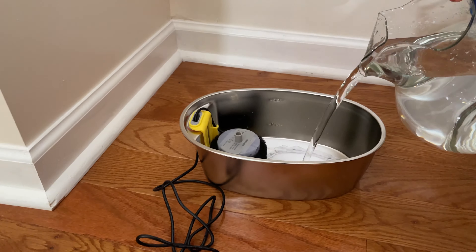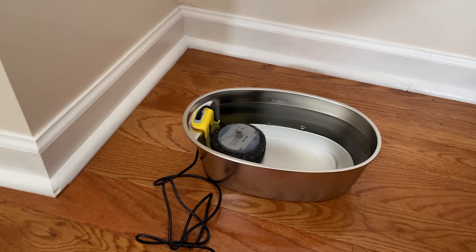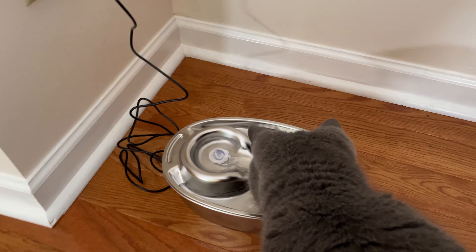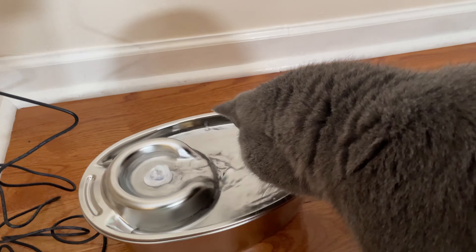Here are a few important things we wanted to talk about. First, the Wopit Company did a fantastic job designing this water fountain. It is made of high quality stainless steel and it is ABS free with excellent corrosion resistance.